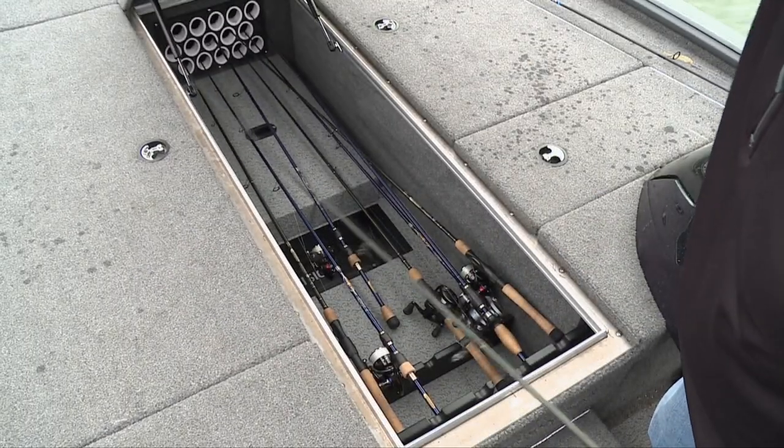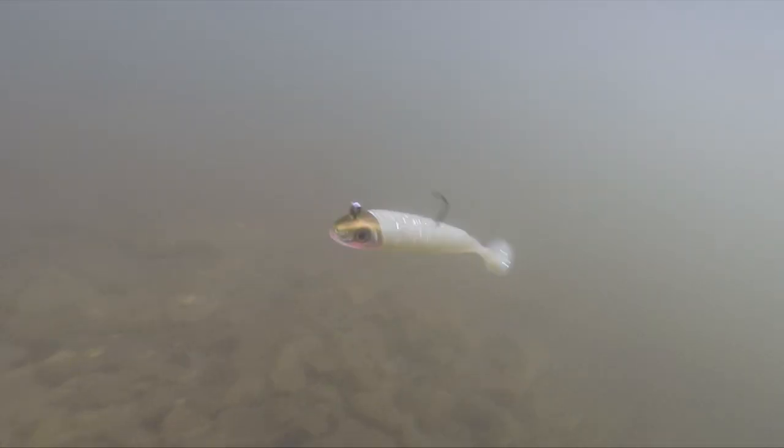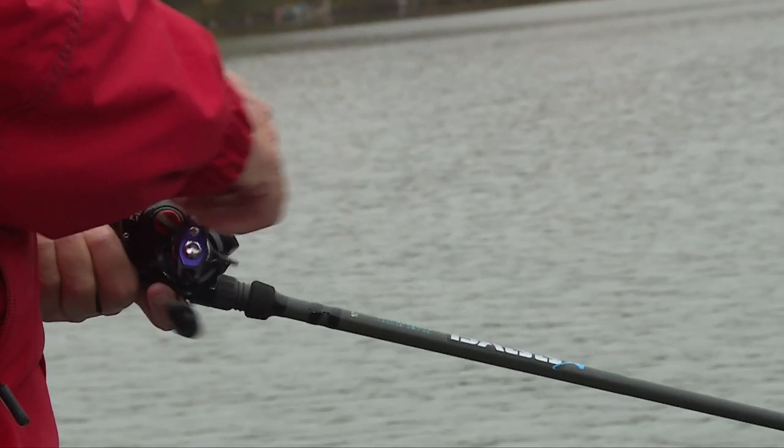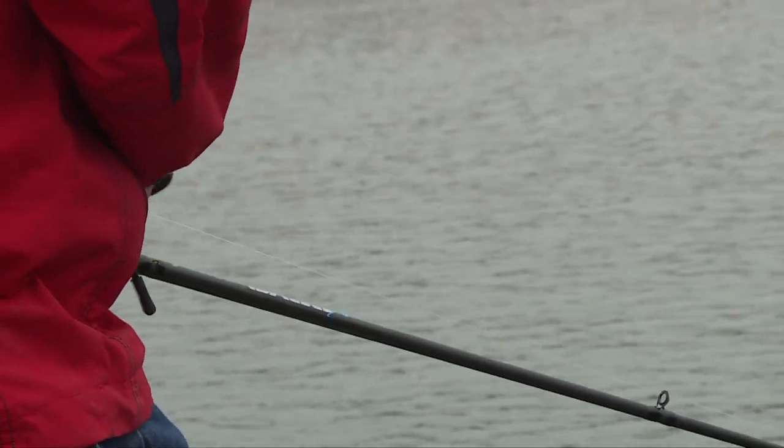Having the right balance of rod, reel, and line is just as important as having a balanced checkbook. What we're doing today — search baiting — is technically very simple, but having your gear balanced to the bait is paramount.